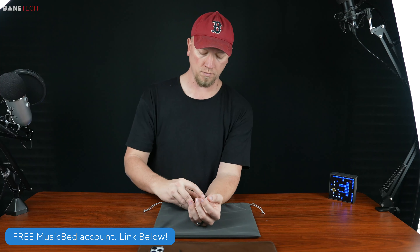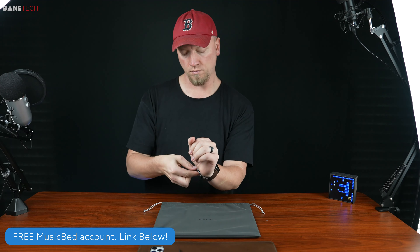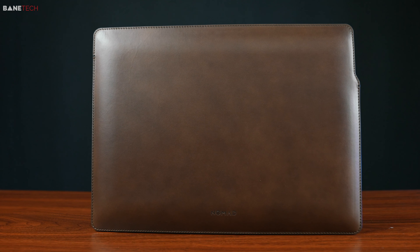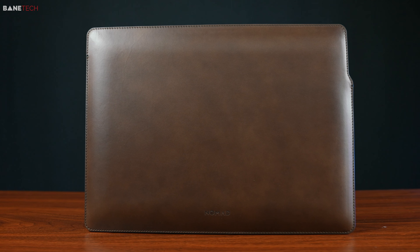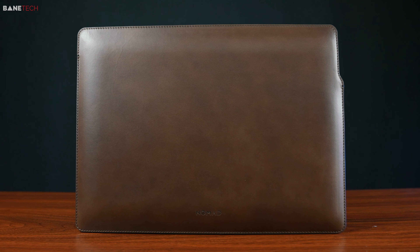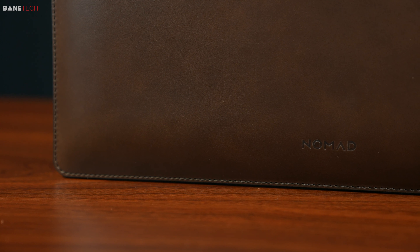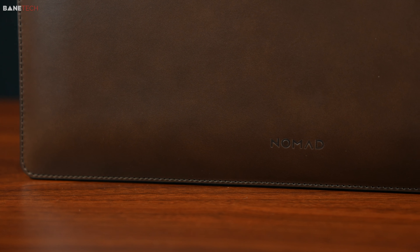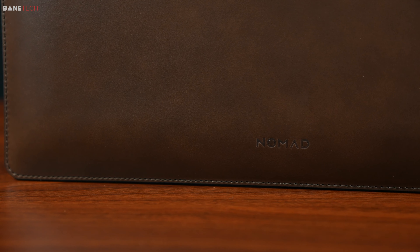Nomad already has my heart for the iPhone and Apple Watch, but now they are swooning me with their new MacBook sleeve and mouse pad. Brown leather is my favorite material for all accessories. Nomad just keeps on getting better and better. They really are becoming just a one-stop shop for all my mobile needs. I've used their products for quite some time, and I can't recommend them enough.